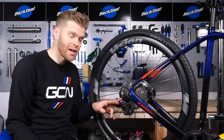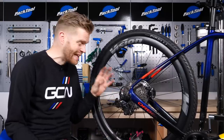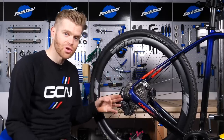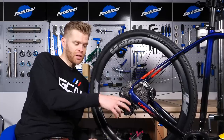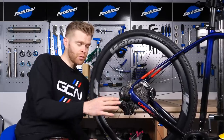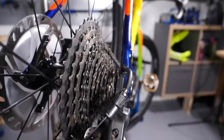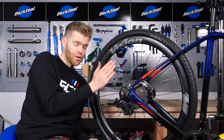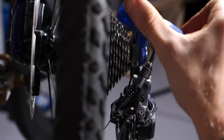Next, we need to set the high and low limits on the rear derailleur. The limit screws limit the amount of movement that the rear derailleur can travel laterally. Therefore, it stops the rear derailleur coming too far out, which would drag the chain potentially off the cassette and into the stays and damage your frame, or too far the other way and drag the chain into the spokes and potentially damage your wheel.